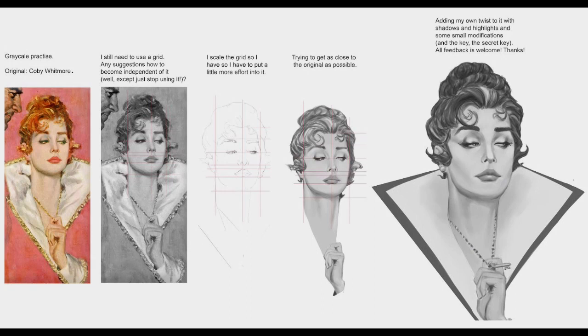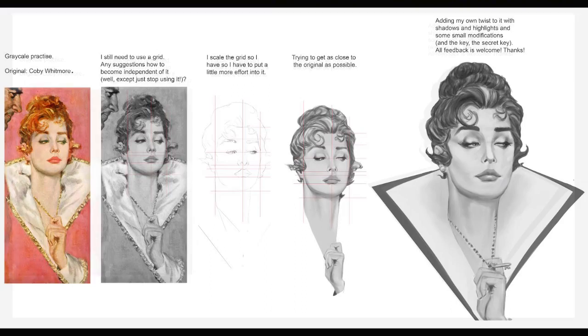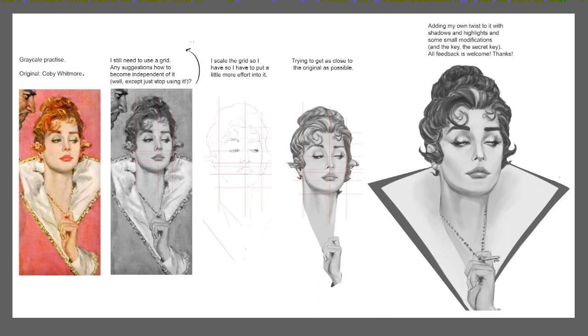Our next piece of art is a study by Thomas Seffer. He laid out his study here with the original reference — looks like Kobe Whitmore — and he was going through making grids and doing all kinds of stuff like that. He did ask for suggestions on how to become independent of using grids, and I would say relationships are kind of the key for that. Just trying to figure out relationships that work personally for you — how different things relate to each other, like where the eye relates to some fold somewhere else or a chin feature. It doesn't have to be very anatomical, it's more of a geometric thing.